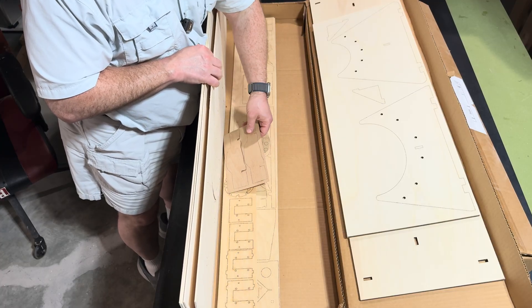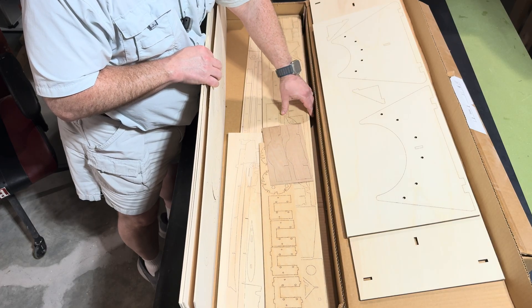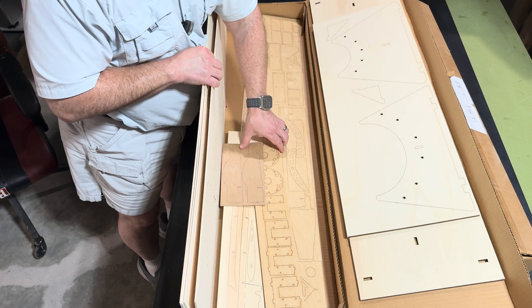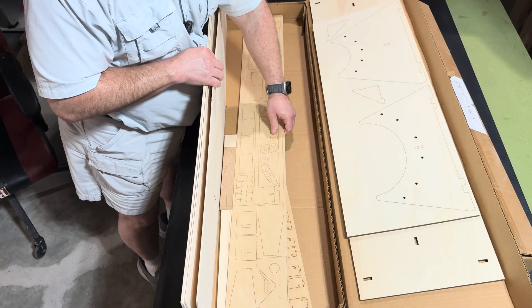And then we have some of the smaller plates as well. The laser cutting is just stunning on this, folks — absolutely stunning, as you can see here. Very well done. Not much to unbox here. Like I said, it's largely just the laser-cut stuff.